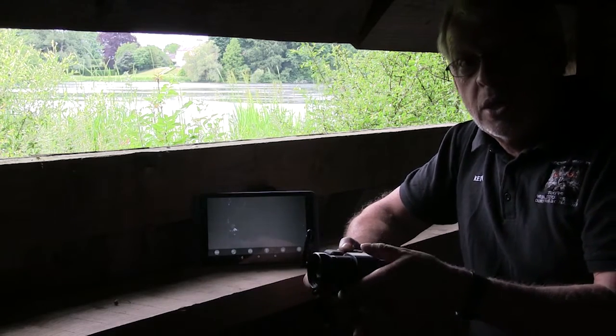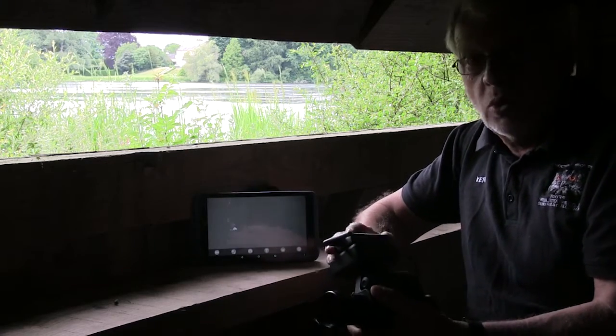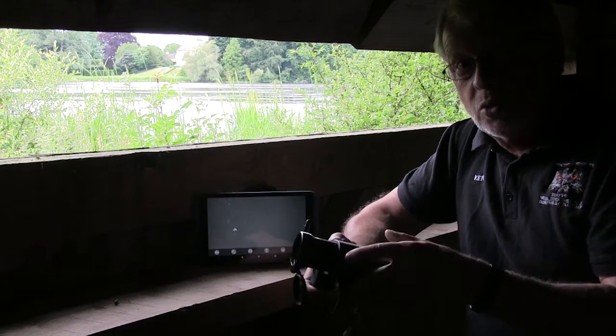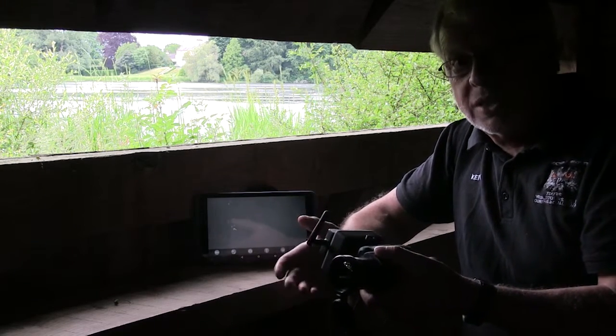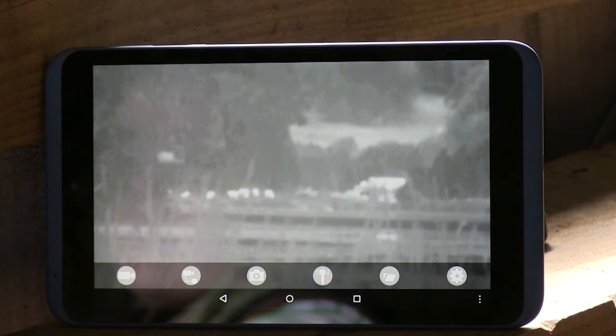We have now solved the problem. Scott Country are producing this SCI ViewShare, which is a Wi-Fi system that we connect up using the EPS3 battery — so no other external battery required — and by doing that you can connect it to either the Android or the iOS system via a purpose-built app, and people can see exactly whatever you're seeing.